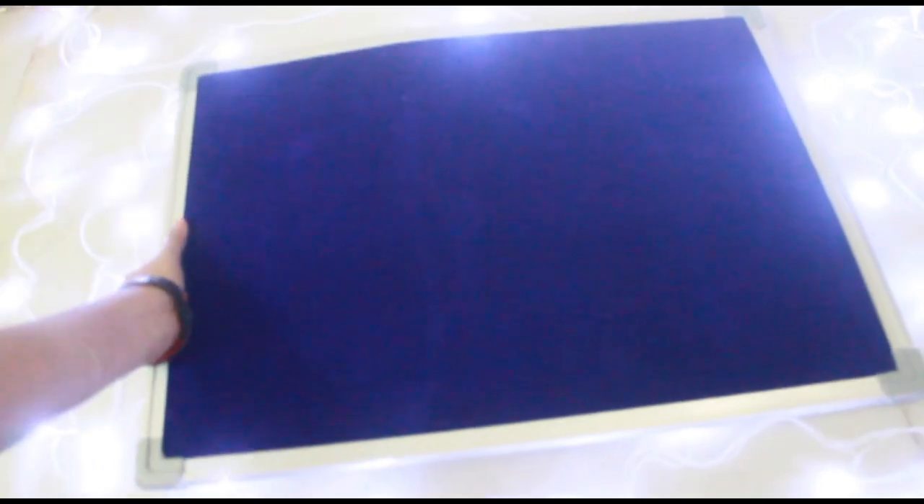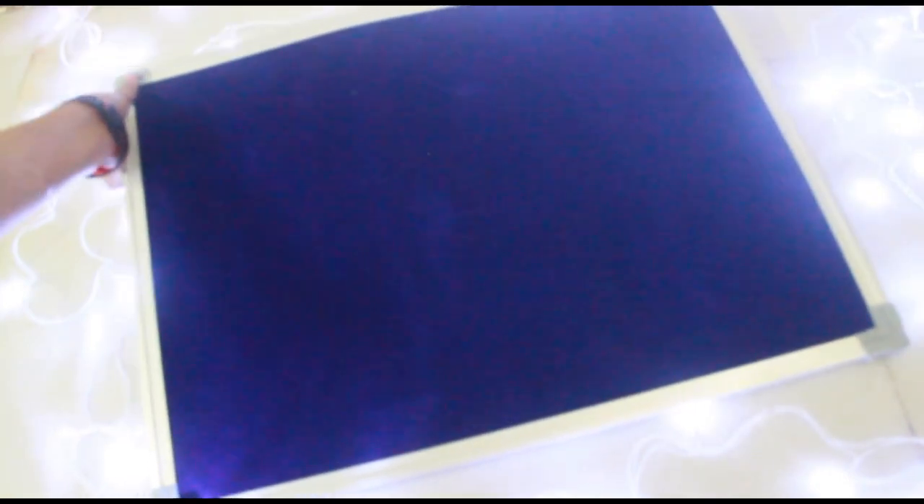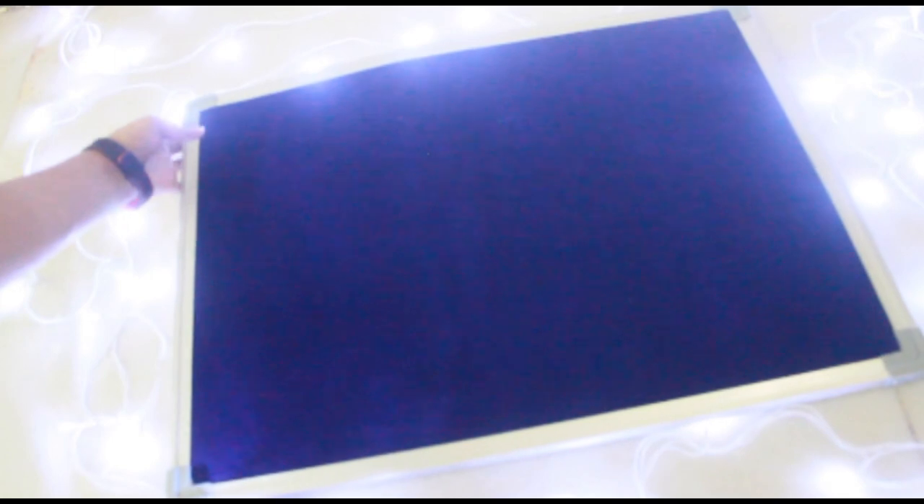To start off, the first thing that you need is your board. You can use any kind of board — a cork board, a bulletin board, or any kind of board. I am using a bulletin board because that's what was available and it also came in my favorite color. In case it is not in your favorite color or the pattern you're looking for, you can paint it over or take a colorful fabric or paper and pin it up as the background.